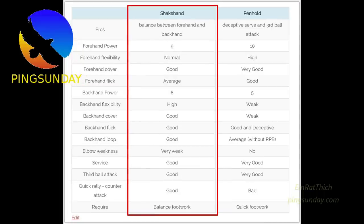The pros of Shakehand grip: balance between forehand and backhand: 9. Forehand power: 8. Normal forehand flexibility. Good forehand cover. Average forehand flick. Backhand power: 8. High backhand flexibility.